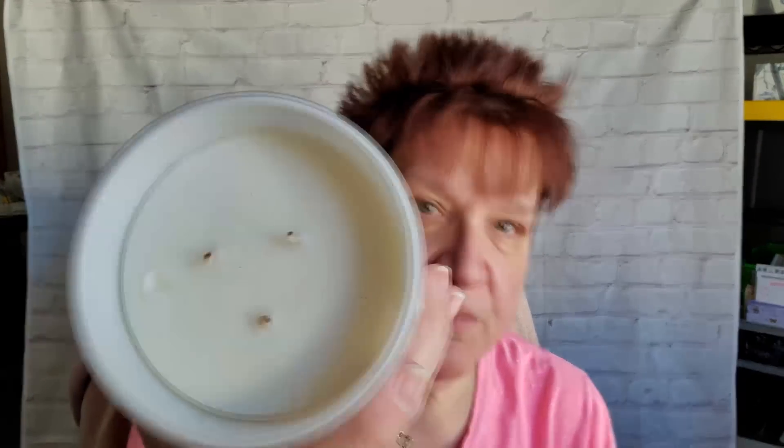Another item I got for myself is this Sonoma candle. Sonoma is basically Kohl's. It was only $3, and it is Calm — Eucalyptus and Bergamot. It's never been burned. It smells so good. That will go downstairs in my living room — I figured that was a good price.